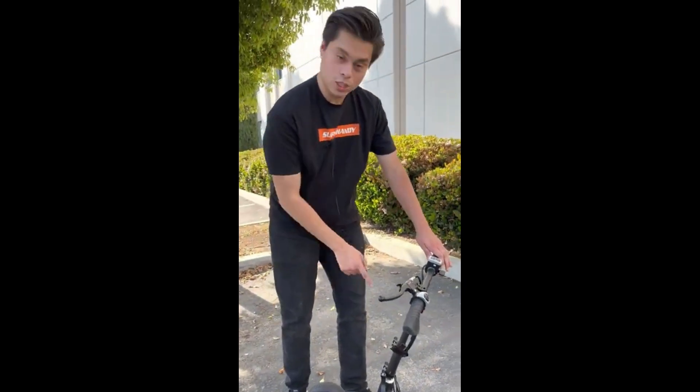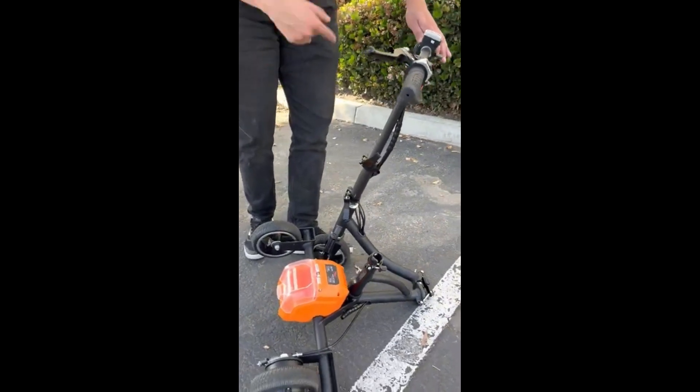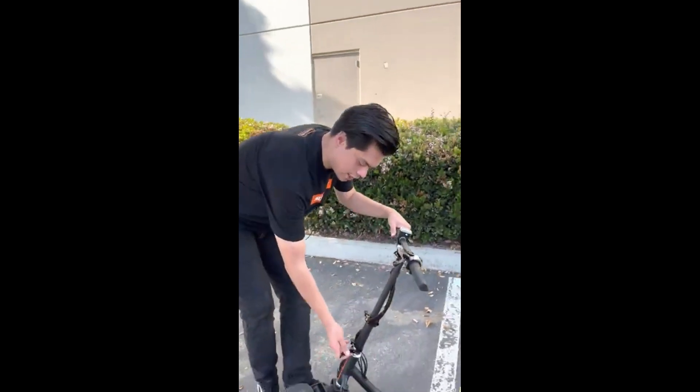Another thing to mention is to make sure that the wheel is pointed straight with the handlebars — you don't want to think you're going straight and actually be turned to the left. So once we know it's going straight, we're going to go ahead and lock it in place.